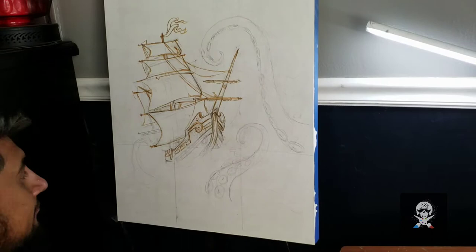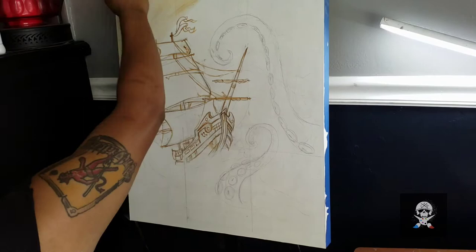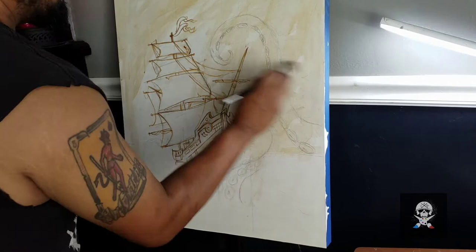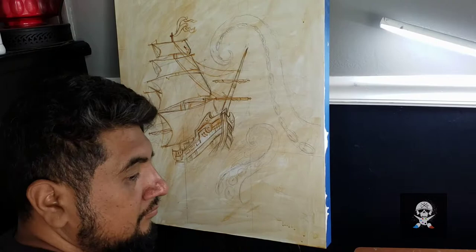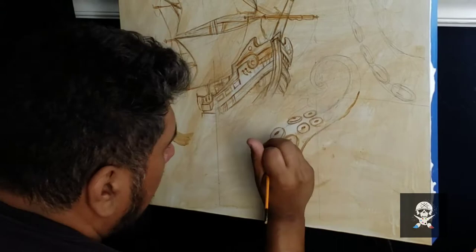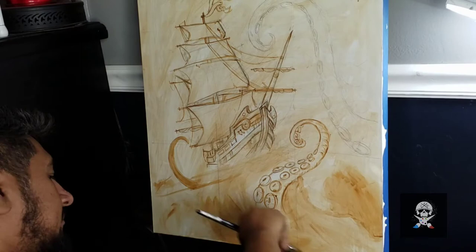Right now I am working on the underpainting — really just redrawing what I drew, but with paint. I'm using a sienna color to do the background. Once I put in all the details, I can go in and layer the painting. This is always the funnest part because I never know how it's going to turn out. I'm also using an amalgamation of different references from the internet. Thank God for Pinterest, that's for sure.